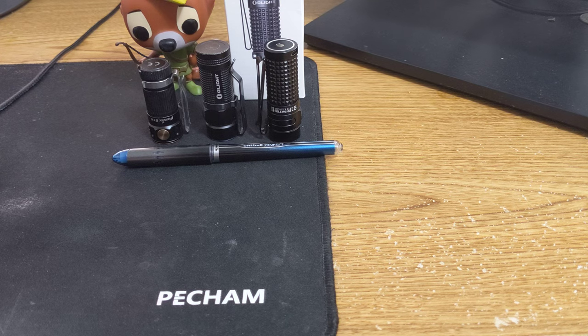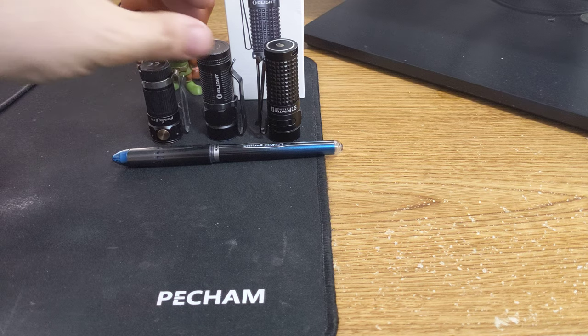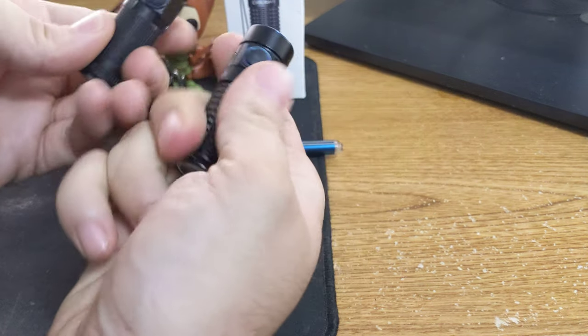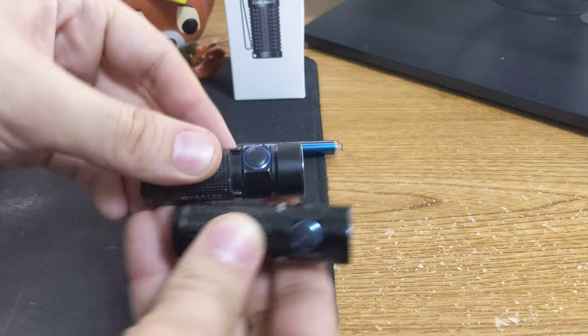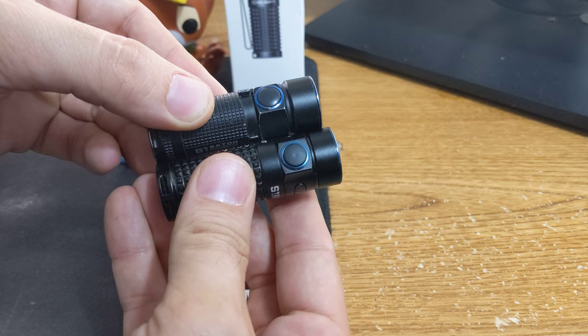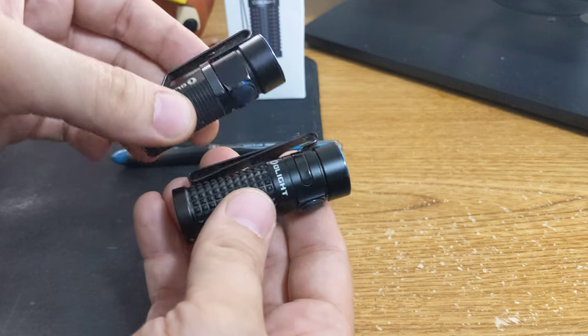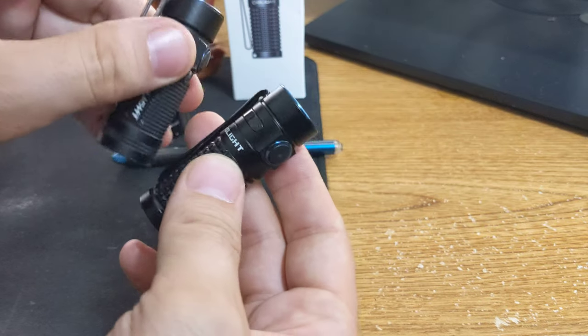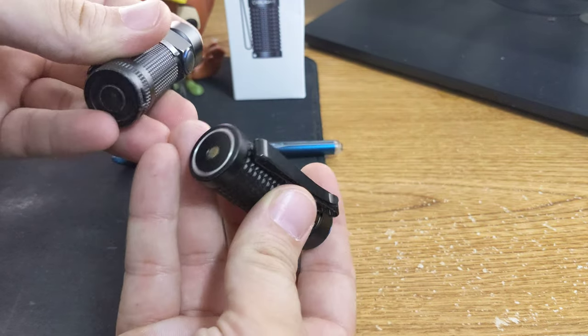If you're thinking about getting it and you have a 1, would I necessarily upgrade to a 2? I do like the knurling — it's quite more aggressive on the 2. But being a little extra in length is not a big fan of mine, and the circuit being slow is a drawback as well.